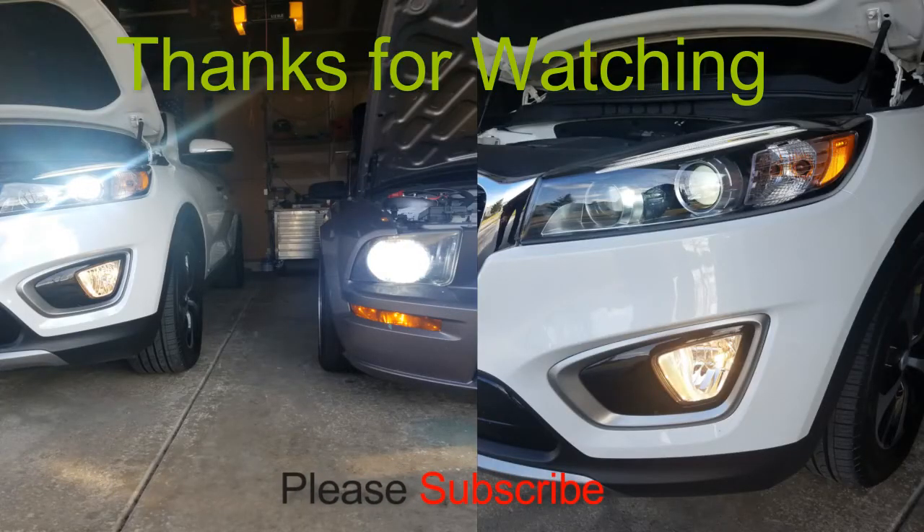Hey guys, thanks for watching my video. If you liked it, comment, subscribe, and I'll see you in the next one. Bye.